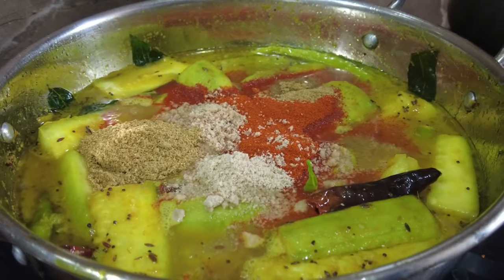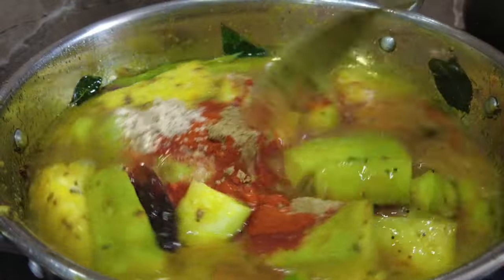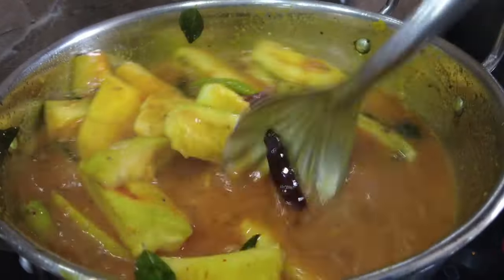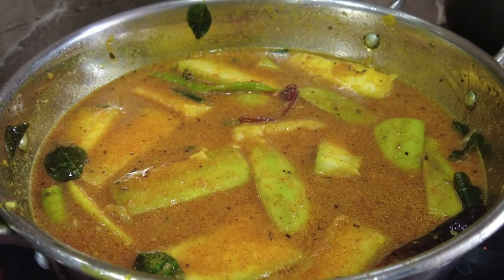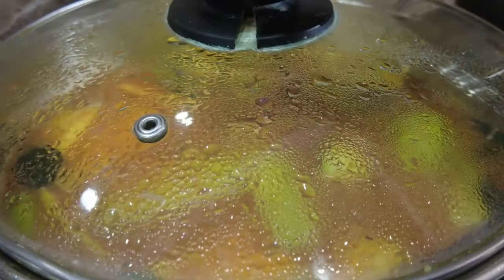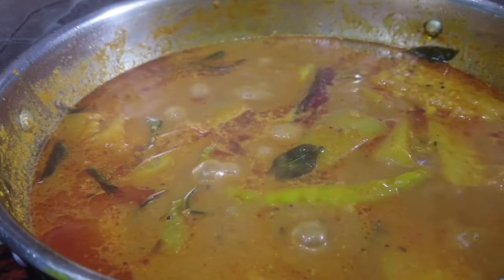Add 1 teaspoon of dhani ala poudin kura and add the mixture. For 5 to 10 minutes, we will make the oil float.